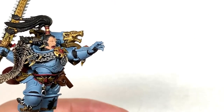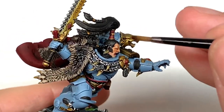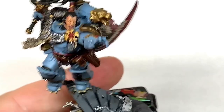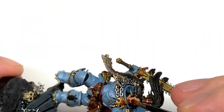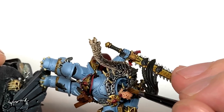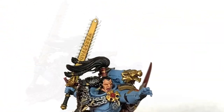Next shade is going to be Reikland Fleshshade. This is just going to be to do his face, so a really quick layer here. You want to make sure you get enough to get into all those recesses, but not too much that it really darkens it and gives you some really distinct shaded areas — just enough to get it a little bit darker than it is.